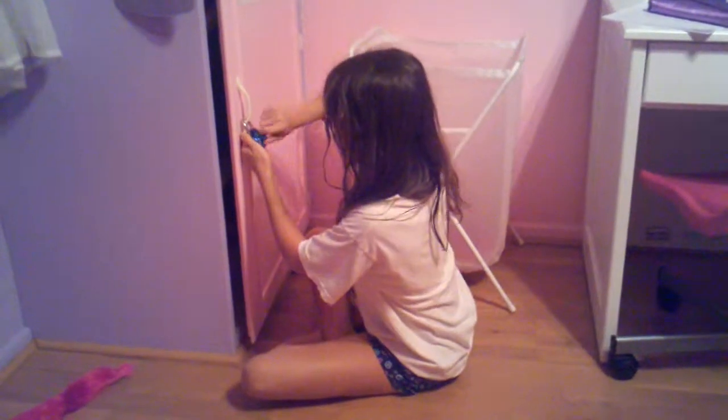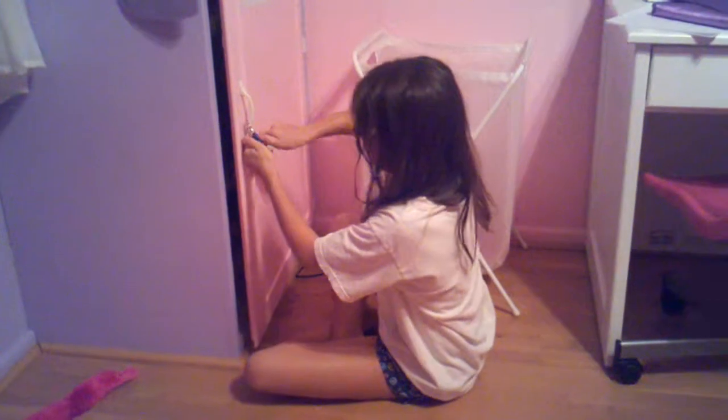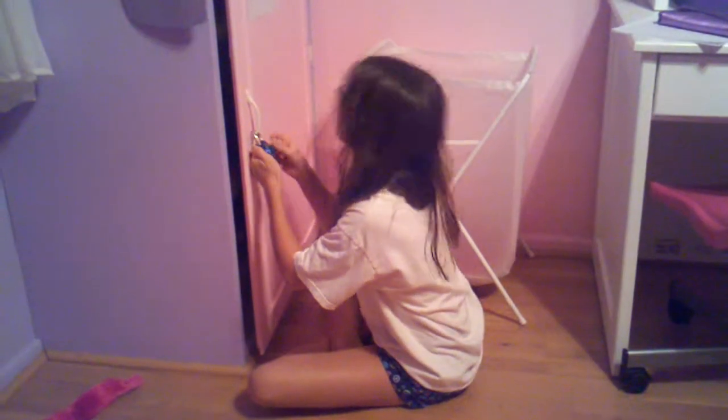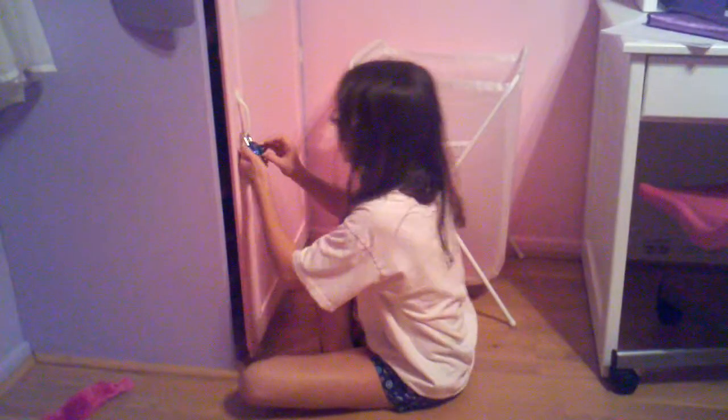Go ahead, Katie. Three full rotations to the right and stop at the 6. One, two, three.